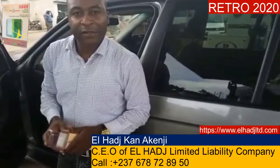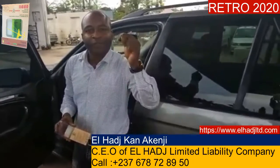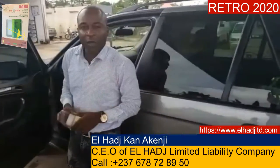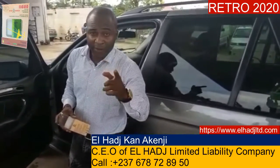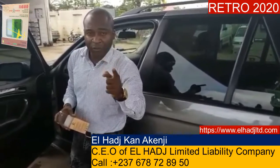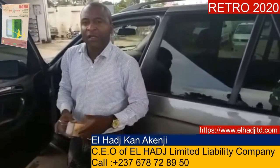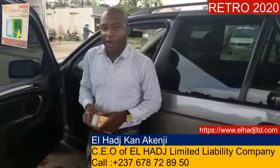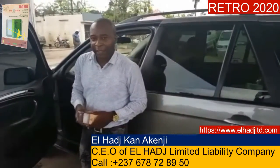I hope to have great numbers of Cameroonians and Africans make use of this time-ticking golden opportunity that has come to revolutionize car usage in Cameroon and Africa, at a time when fuel availability is quite scarce, with predictions that the days ahead will be even more challenging.